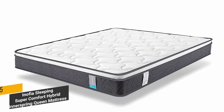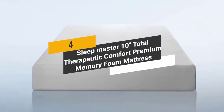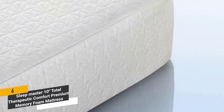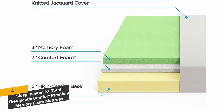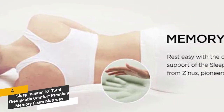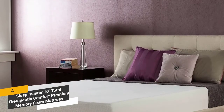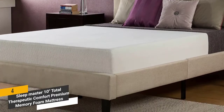It's one of the best queen size mattresses on the market today. Coming in fourth place, we have the Sleepmaster 10-inch Total Therapeutic Comfort Premium Memory Foam Mattress. It has a thick 3-inch layer of premium quality memory foam, 2 inches of super soft foam, and 5 inches of HDPU base foam. The luxurious polyester cover is very durable and machine washable.